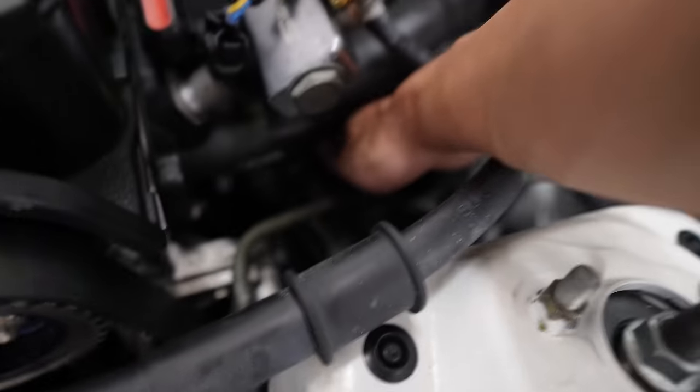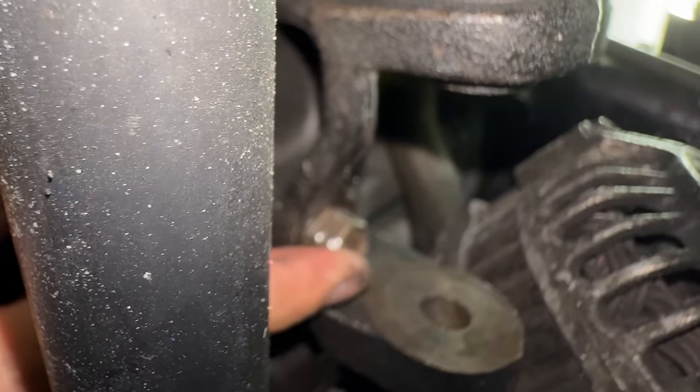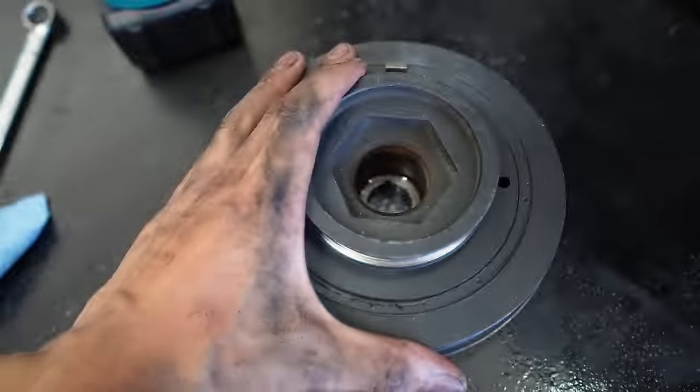I got the alternator out — it's kind of dangling — but I've got a big problem: this nut right here is literally rounded off. The bolt on the bracket for the alternator was completely rounded off, aka stripped, so I'm going to have to do it the hard way by taking out the manifold. Not a hard job, but it's very time consuming and just a lot of labor.